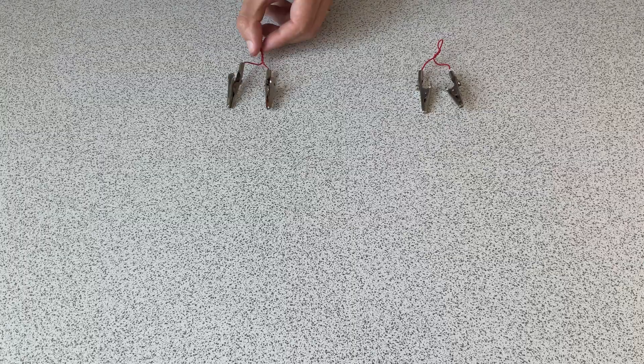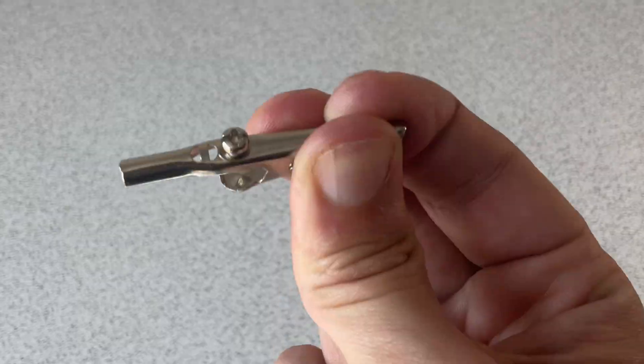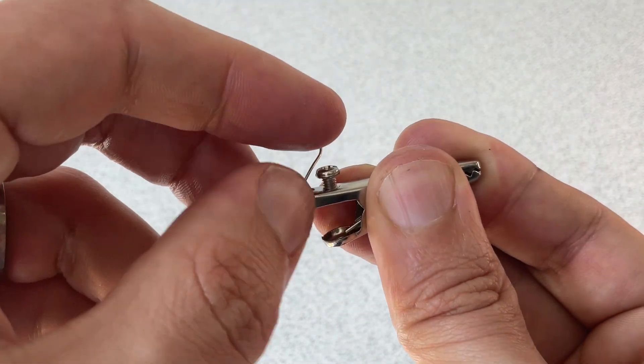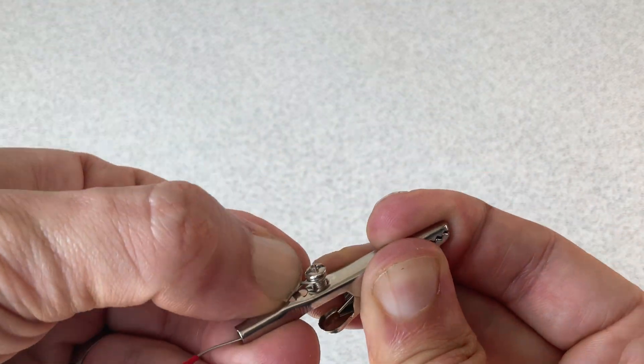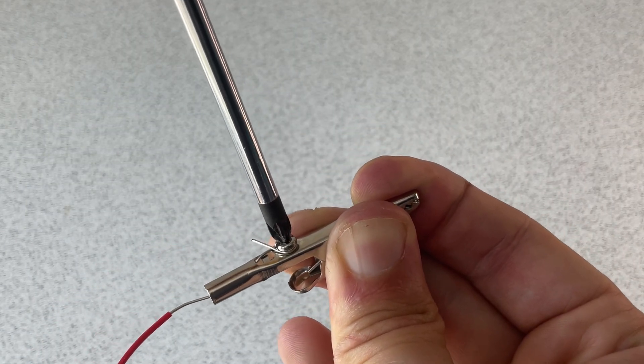The first thing we're going to do is attach the crocodile clips to the ends of all the wires. You'll need to poke the wire through the back of the crocodile clip, wrap it around the screw and tighten it down with the screwdriver.